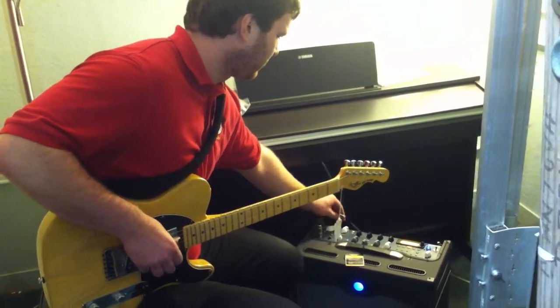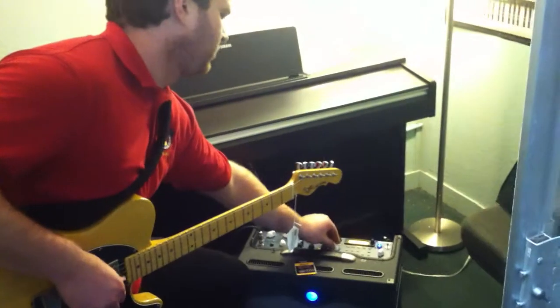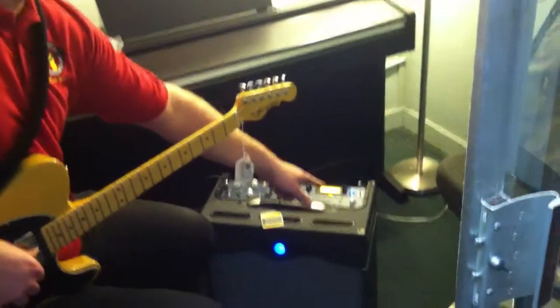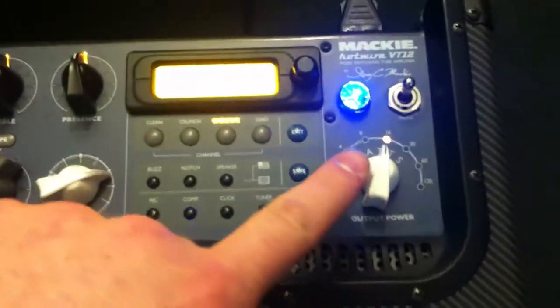So we're going to start on the hi-fi setting. Right now I have the output power set at 16.